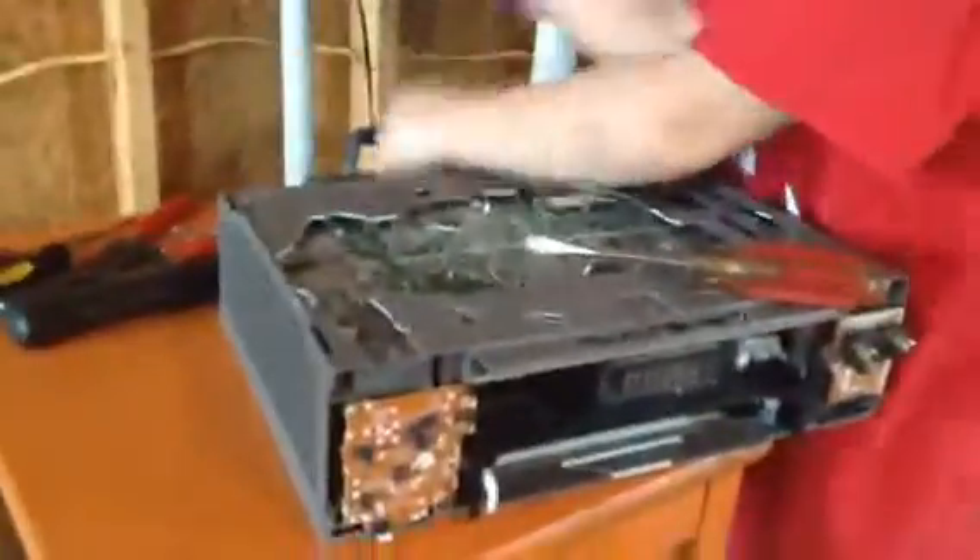Hey YouTube, that's a Lensley. I mean, Master of YouTube here. Me and my brother are going — we are making something. We're taking apart this radio and we're gonna make something.